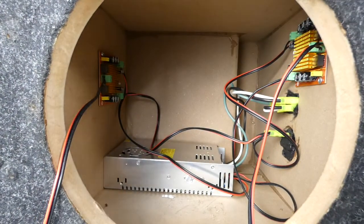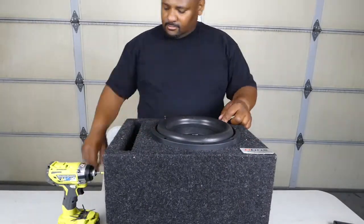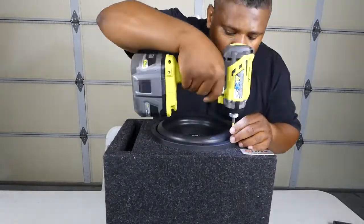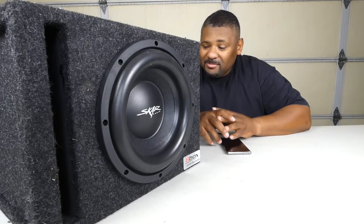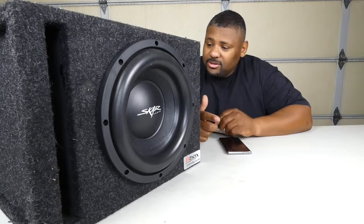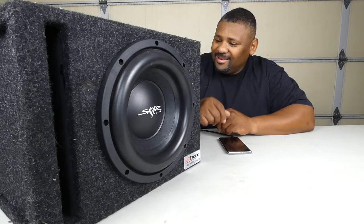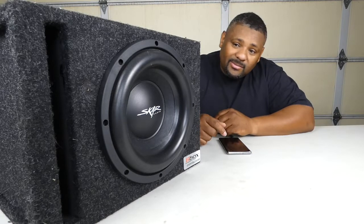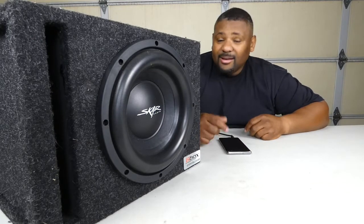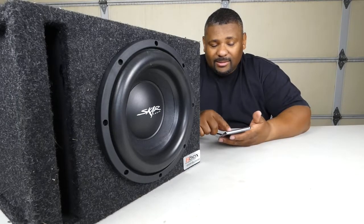Alright, we got it hooked up — haven't turned it on yet. I'm a little nervous; I hope everything works and it doesn't burn up. Let's go ahead and try. I'm listening out for humming or anything like that. That's already a good sign — it's not burning up and it's not making crazy noises. No feedback at all. Sounds good so far.